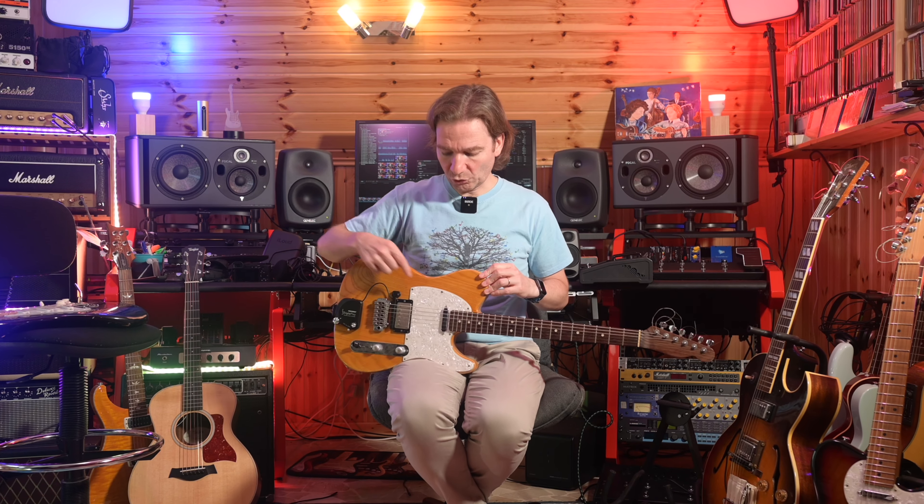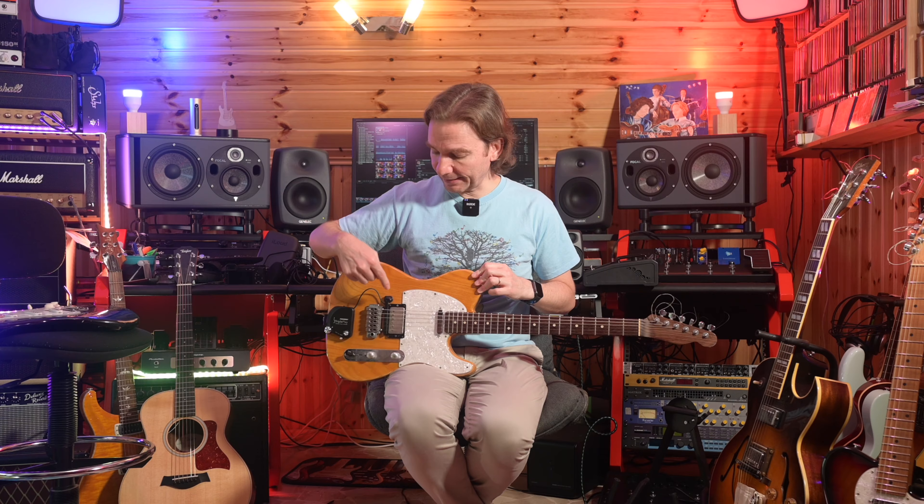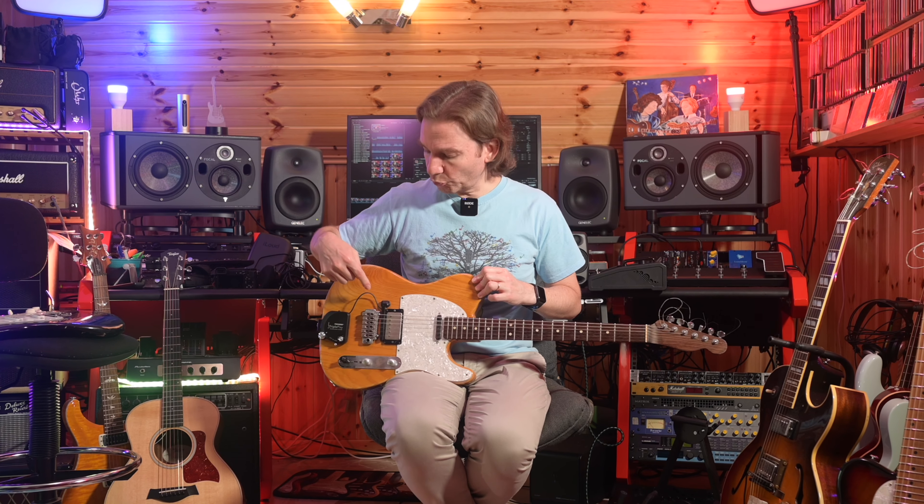First of all, the guitar. I'm bringing my custom-made Stratotele that I built a few years ago buying some parts from Warmoth. It has a one-piece rosewood neck with satin finish which is very smooth and soft, an ash body, a sore neck pickup, and a Seymour Duncan bridge pickup. It also has a Wilkinson tremolo which is very stable. I also mounted a Fishman Triple Play so that while I'm away I can build some bass guitar parts or synth parts.